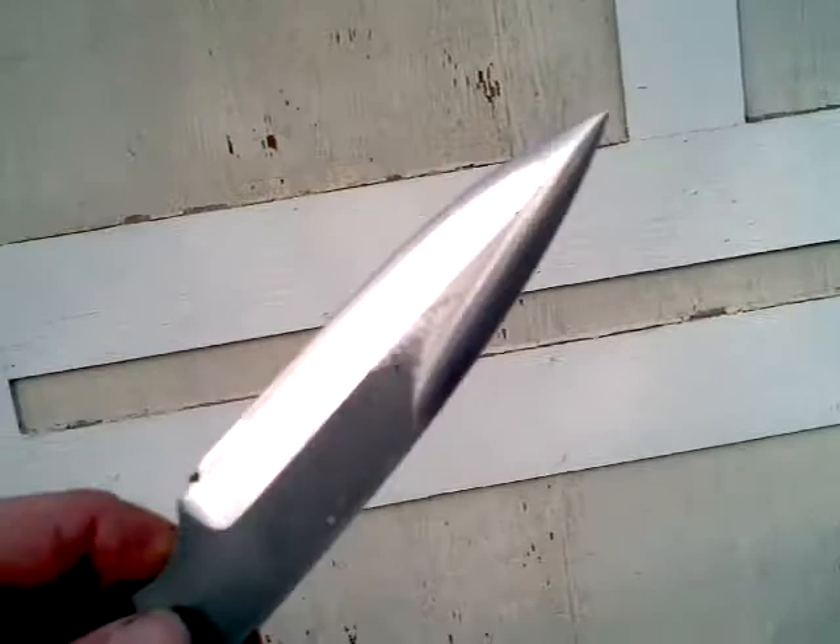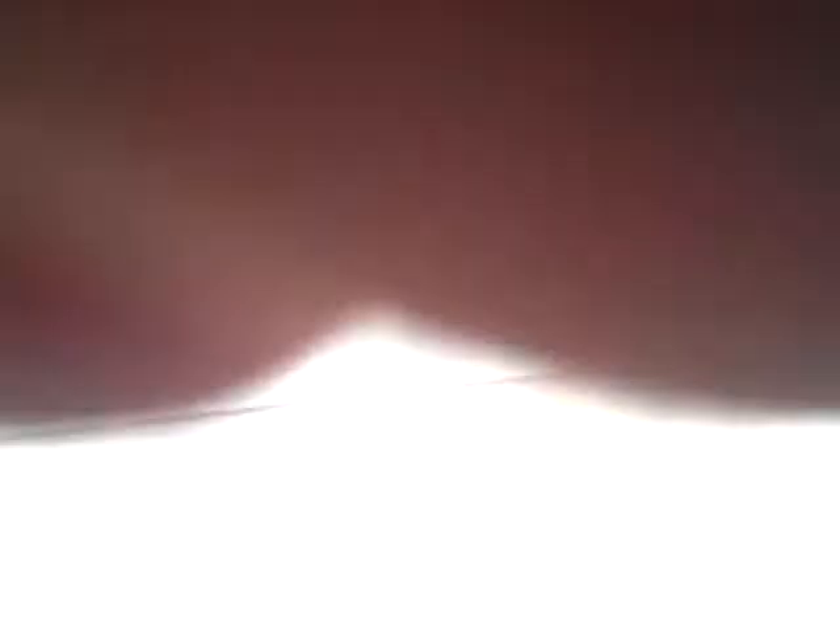He wanted the sheath done so he can draw right-handed using an inverted edge technique, like Murkoff teaches. That's how it got set up, and to quote Forrest Gump, that's all I got to say about that.